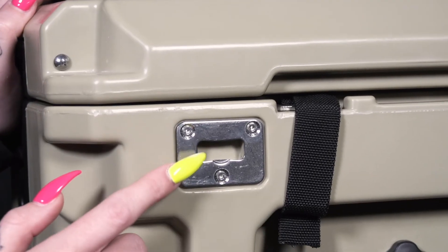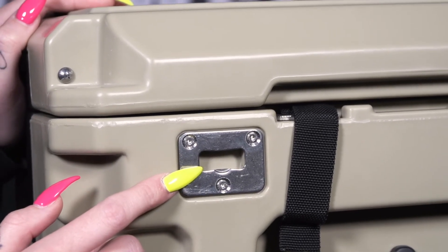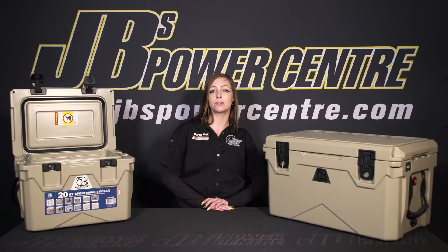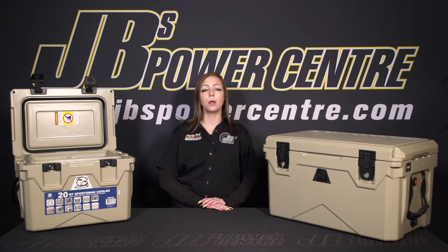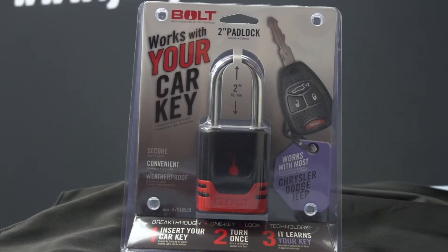An added bonus on all these coolers is the bottle opener on the side. They also have holes in the body which you can use to strap down the cooler while still being able to open the lid. You'll notice a little indent on the side of the cooler with two little holes — this is so that you can pass a lock through and actually lock your cooler. No lock is included, but they have some at JB's from a company called Bolt.